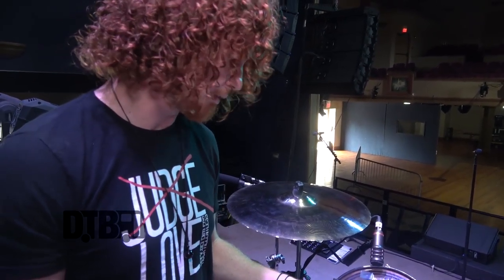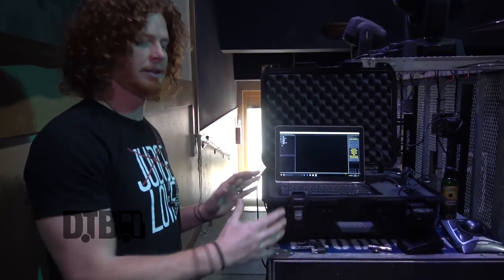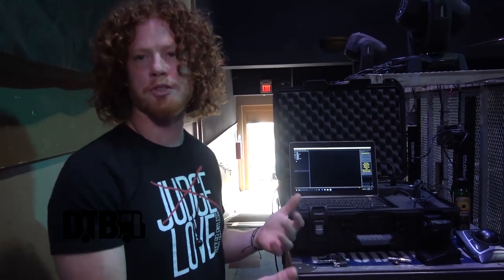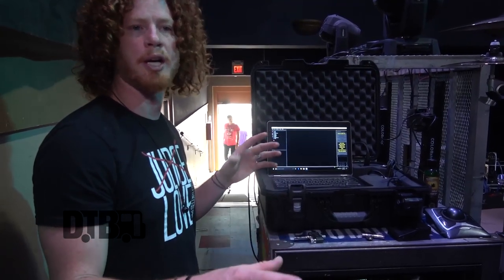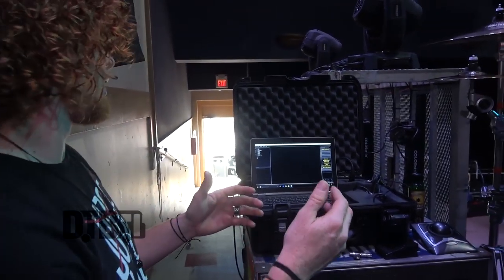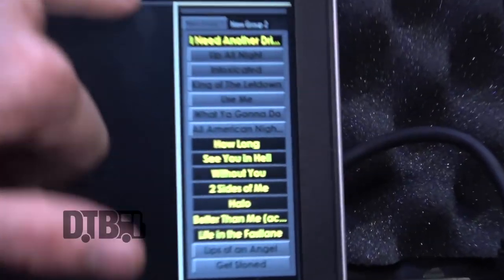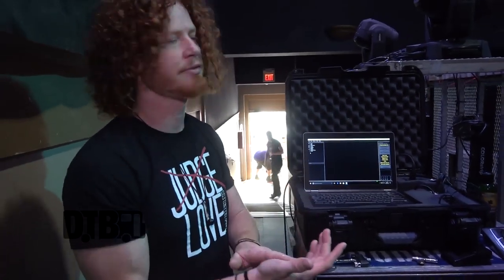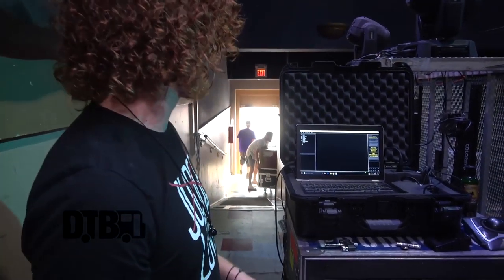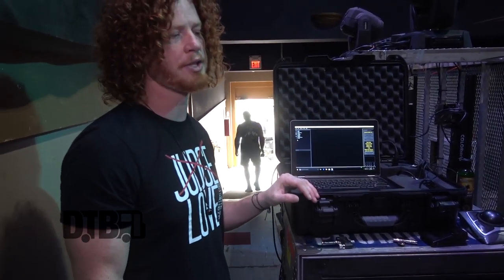This is my computer setup — it basically runs the show. On this run we decided to pre-program all of our light show, so we run it through here. Here's the set list — whenever you want to start a song, you click a button, the click track goes off, and the show starts.